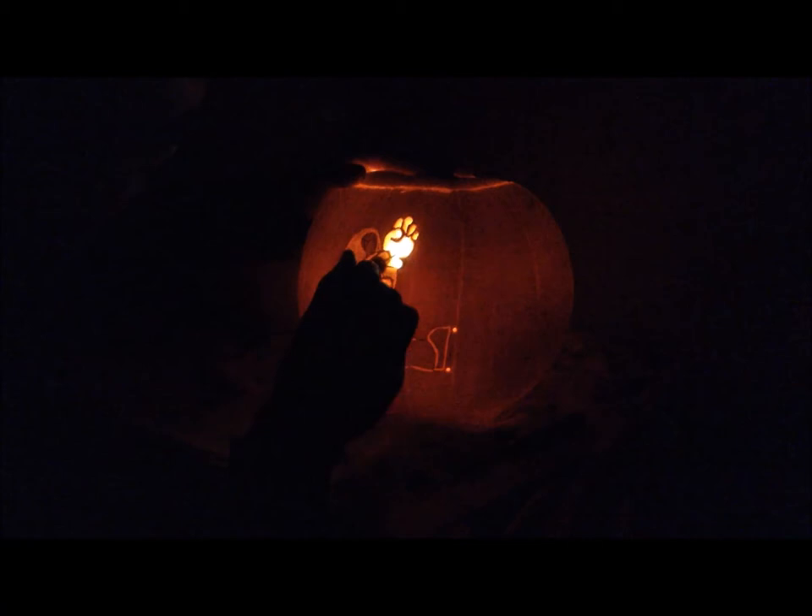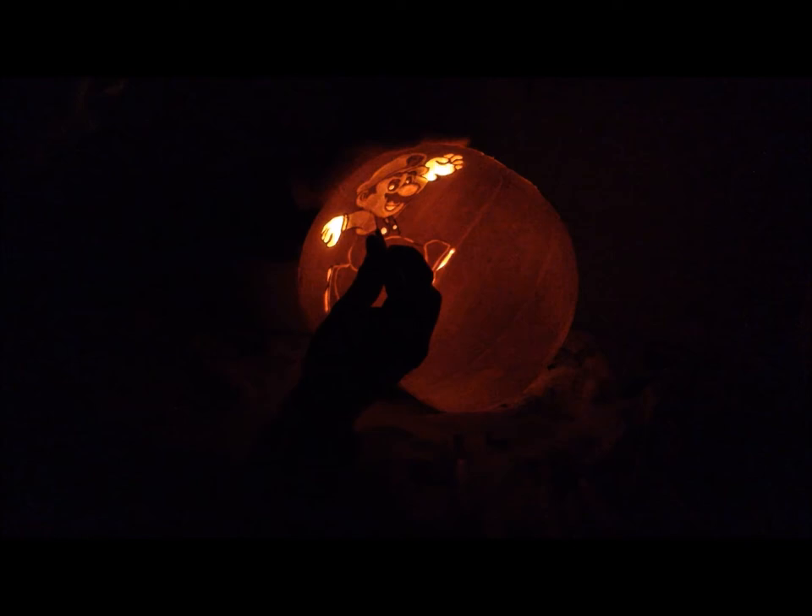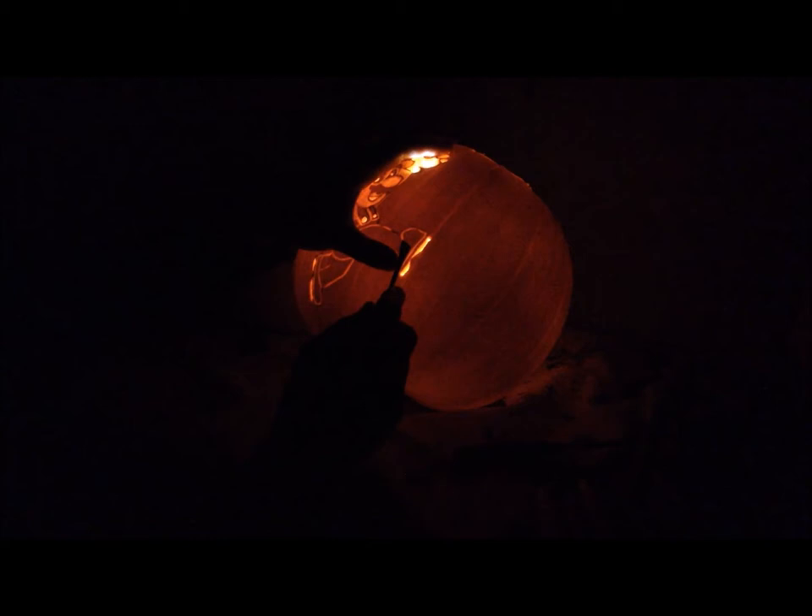Now the majority of the work is done. I put the light back in so I can do all the final finishing work — the smaller details that are hard to see without the light inside, such as the apron on the jumpsuit he wears, the shading on the shoe, the eyeball, and little things like that which finish off the piece.